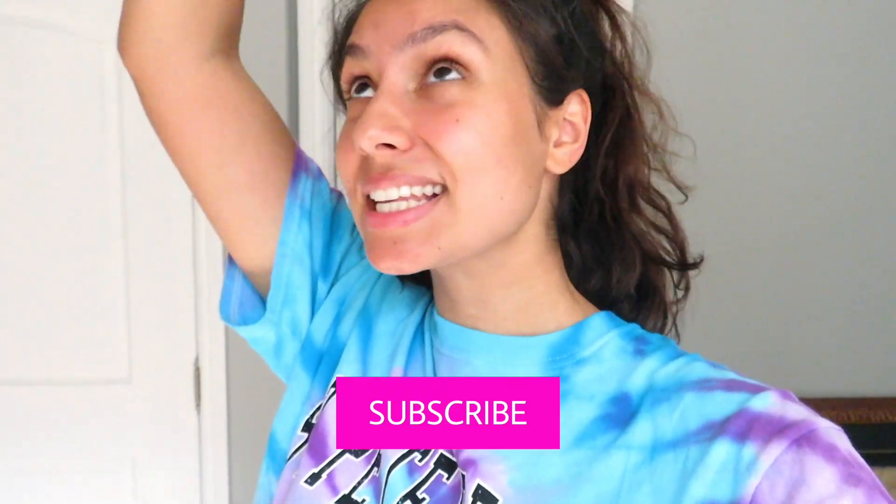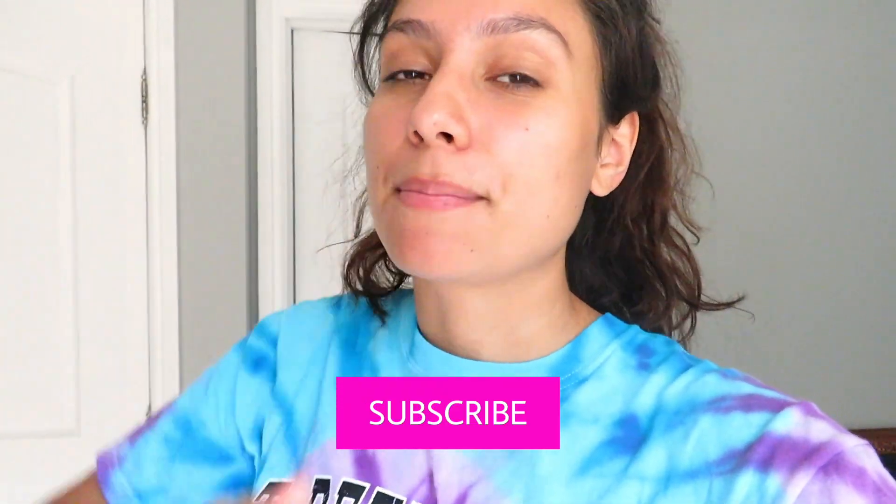Hey YouTube, what is up? Welcome back to my channel. If you're a new viewer, welcome to the Tiger Ambush. Make sure to pause this video right now, go down below and hit that subscribe button, give this video a thumbs up. You can also check me out on my socials on Instagram and on TikTok at Remy Madison. Without further ado, let's get into today's video — today is going to be another shuffle tutorial.